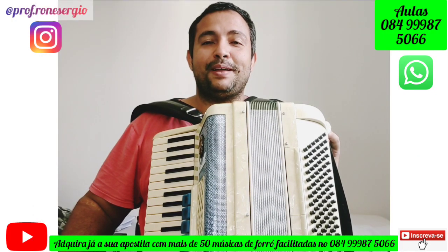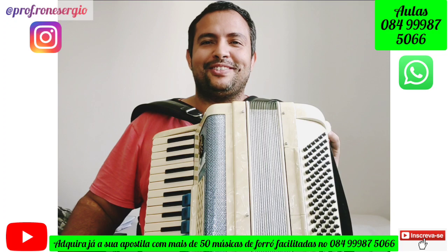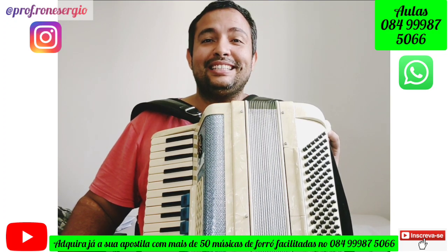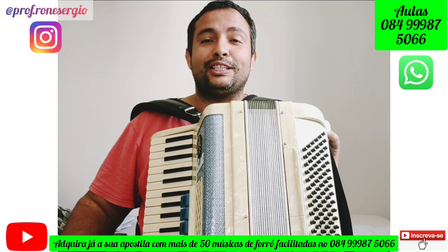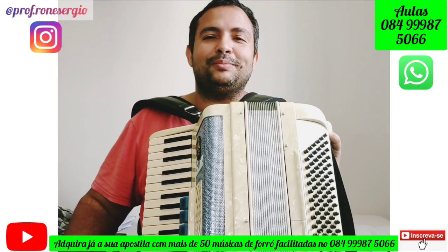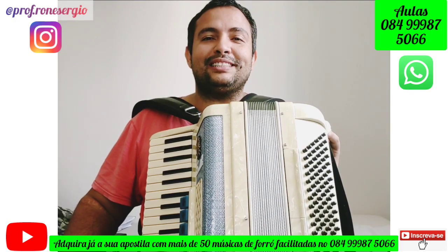Olá, tudo bom com vocês? Seja bem-vindo ao meu canal e vamos tocar sanfona, porque sanfona não é difícil, sanfona é fácil. Antes de mais nada, gostaria de pedir a vocês que curtissem, compartilhassem, comentem aqui se estão gostando das aulas, se estão gostando das músicas. E vamos tocar sanfona.